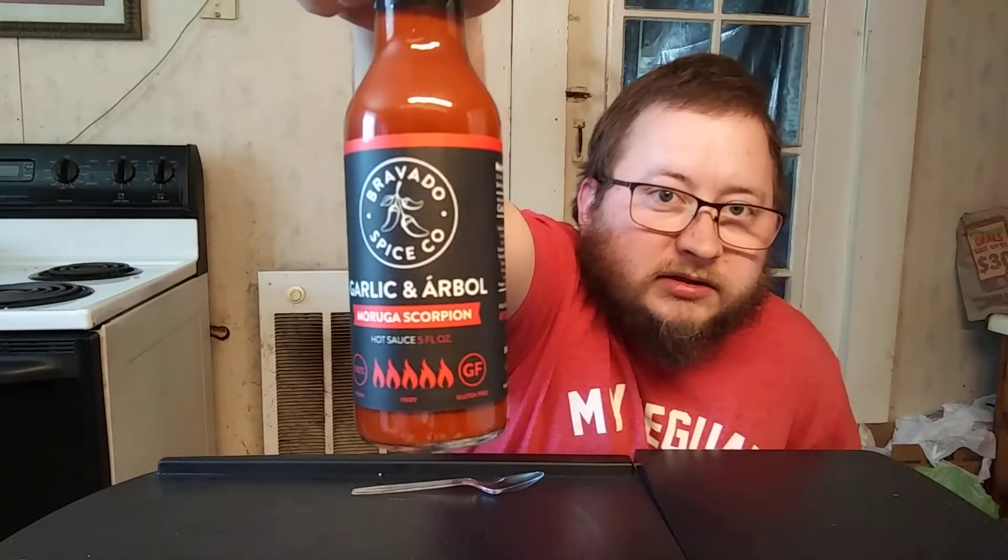Hey everybody, Flamin Jackson here. Hope everybody's doing right today. Today I'll be reviewing Bravado Spice Company Garlic and Arbol Moruga Scorpion hot sauce. This here is a five ounce bottle. It says 100% vegan, gluten-free, and it's got five flames. It says fiery — hold up here where y'all can get a good glance at this.